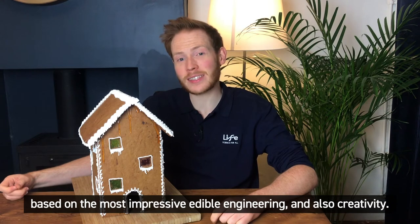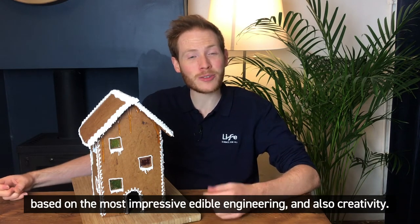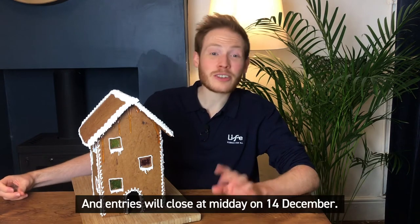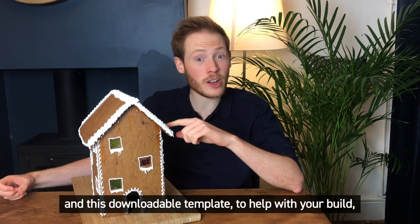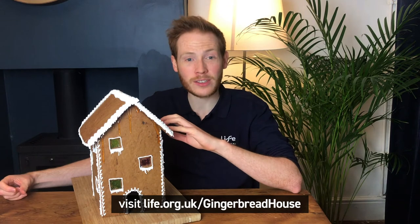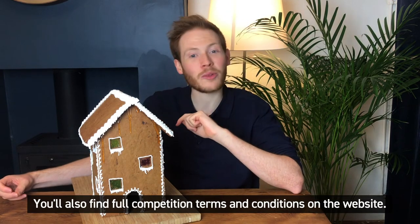I'll be joining the team at Life Science Centre to judge the winner based on the most impressive edible engineering and also creativity. We want you to have fun whilst you're entering this. Entries will close at midday on the 14th of December. To get my suggested gingerbread recipe and the downloadable template to help with your build, visit life.org.uk/gingerbread-house. You'll also find full competition terms and conditions on the website.